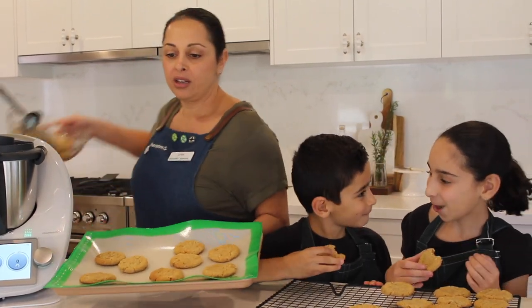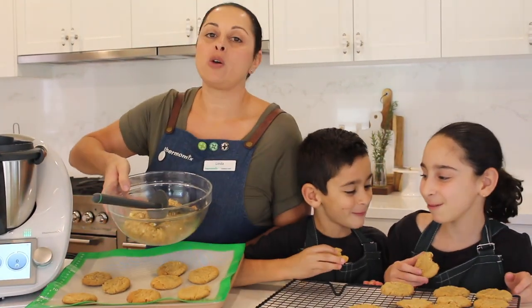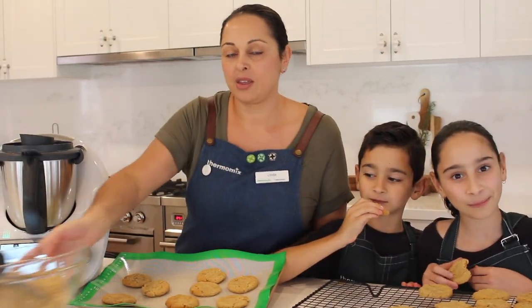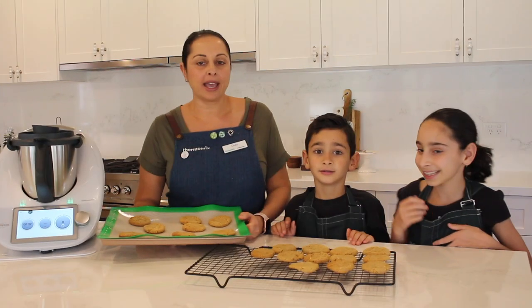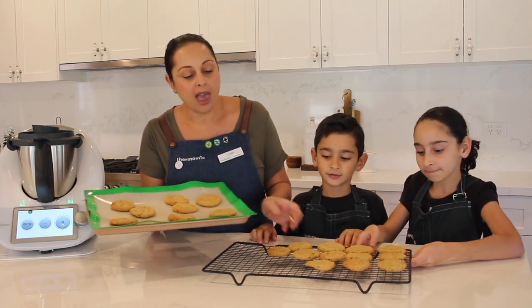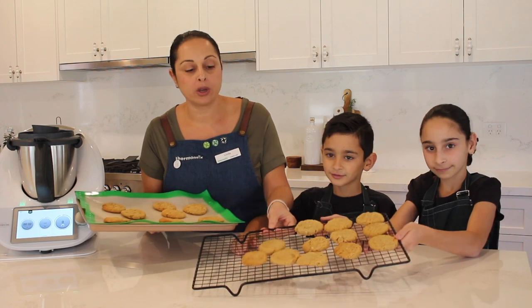Mmm, mmm — that's all I hear in this house! There are our ANZAC biscuits. While they were in the oven, we whipped up another batch, so we're going to get onto rolling those and have some more ANZAC biscuits. Have a great day. These have come out of the oven, cooled on the tray for five minutes, and then we're transferring them onto the rack.